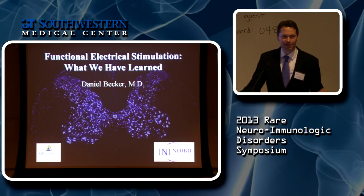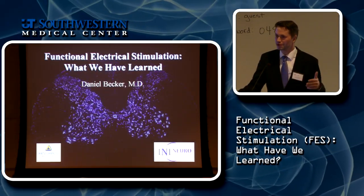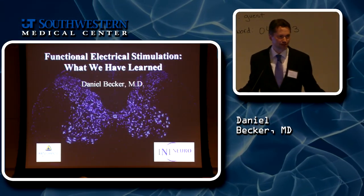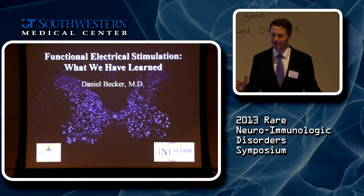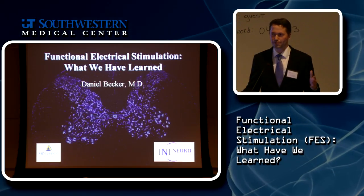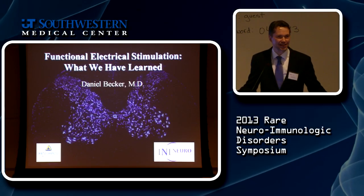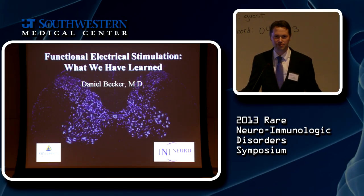I saw earlier that there are a lot of questions, or at least faces that look like nobody really knows what FES is. I learned this at a lecture a couple of years ago when I spoke for a whole hour on FES, and at the end of the hour I asked who knows anything about what FES actually means — it turned out there were only four people in the room who did. So let me just, by a show of hands, who is familiar with FES, or Functional Electro-Stimulation?